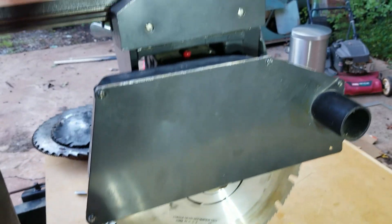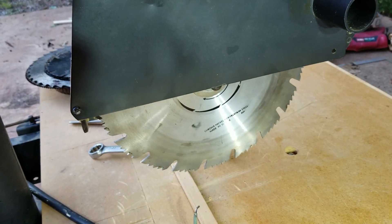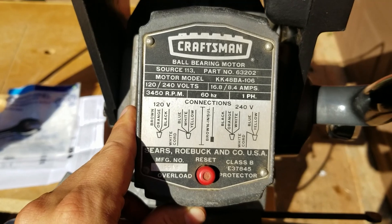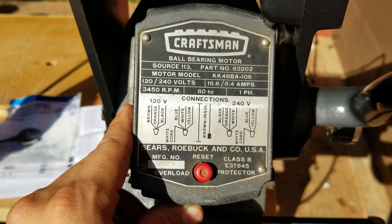Oh yeah, that looks much better — that's much bigger! Alright guys, let's get an electrical plug on here. Let's double-check this thing. I'm pretty sure it's wired for 220, but I don't want to burn it up.